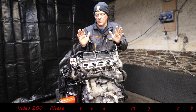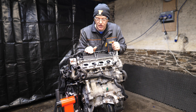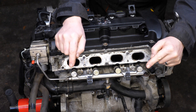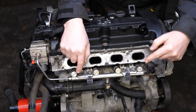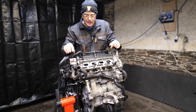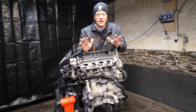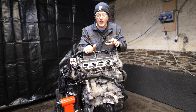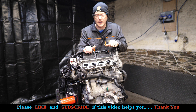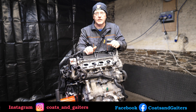Hi, and you join me once again on the Peugeot THP150 or the EP6 engine. What I'll be doing today is removing the four fuel injectors which are mounted on the fuel rail, and also the high pressure fuel pump mounted on the side of the engine. This engine is also fitted in the Mini under the number N12, N13, or N14, so hopefully this will help you if you need to work on the fuel injection system of this engine.